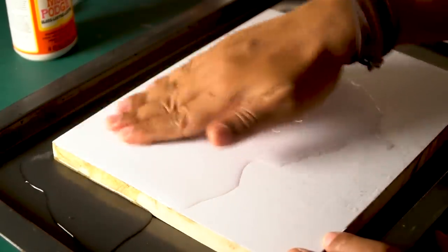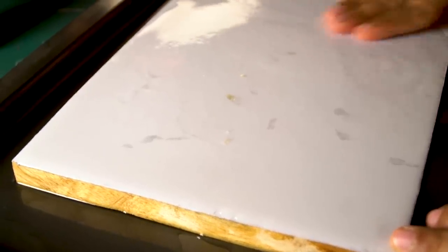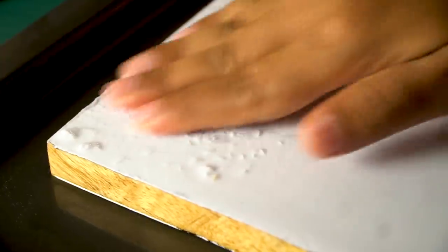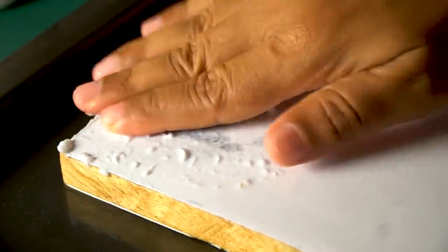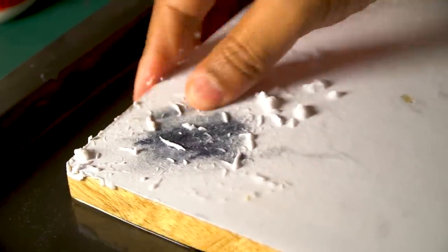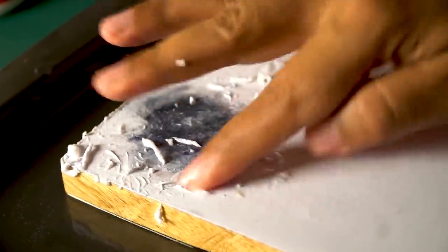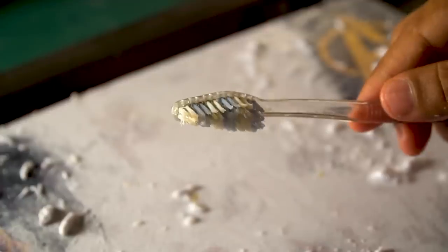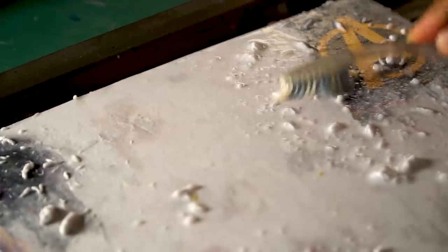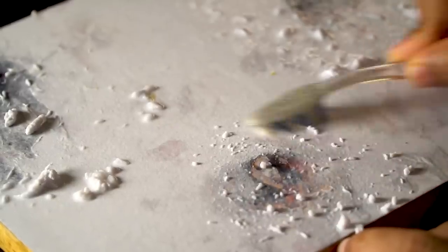To remove the paper, you can rub it from the top — you can see the paper is wet and soft. You can rub the paper away using your fingers or a brush, working from the top of the surface to peel it off and reveal the transferred image underneath.